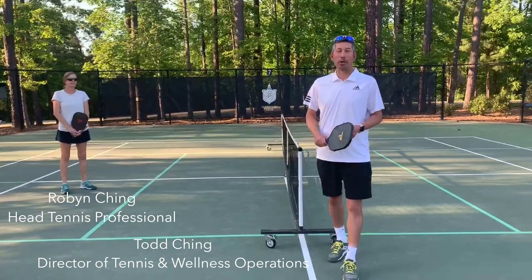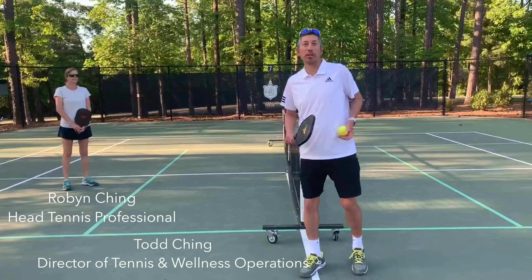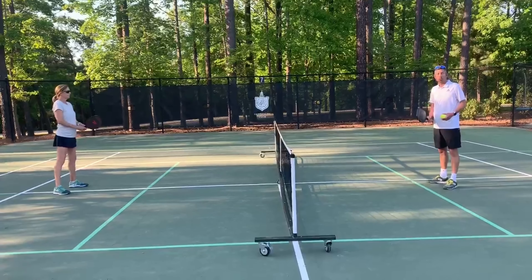So we're on the pickleball court and we're going to show you an exercise that will help you gain some paddle control while also doing a drill that's kind of fun. So the first thing we're going to do is rob our at the kitchen line and we're going to hit shots to each other, but we're going to do this with a little twist.